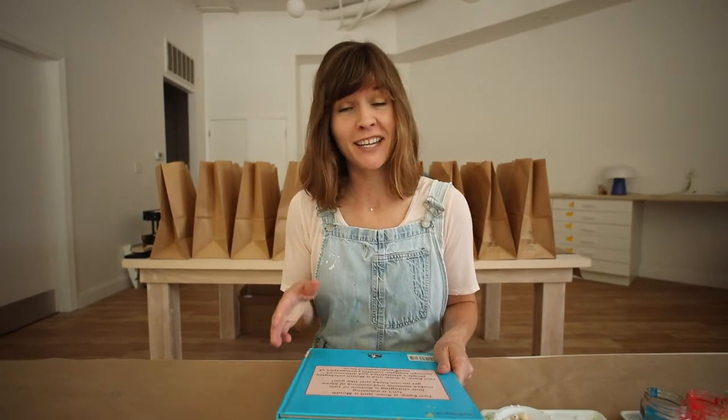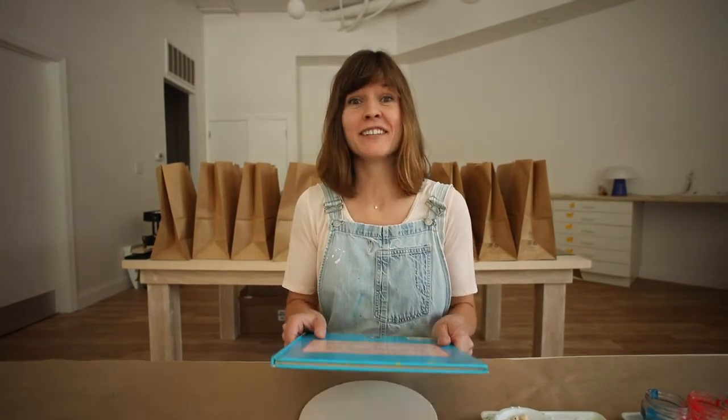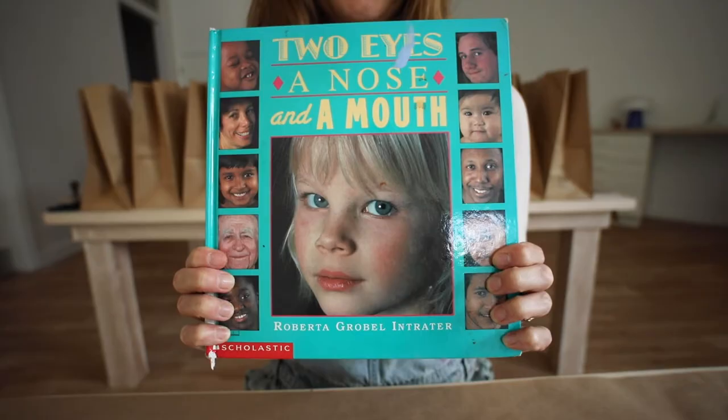In the studio when I teach a lesson about faces, whether it's drawing or collage or putting a face together with wood parts like we are today, I love to read this book. So I'm gonna read this with you today.